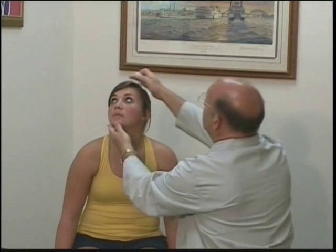The next test we're going to do is the corneal blink reflex. I'm going to have the patient look up and away. I'm going to touch the cornea with a few fibers of cotton and we watch for her to blink. We do both sides.